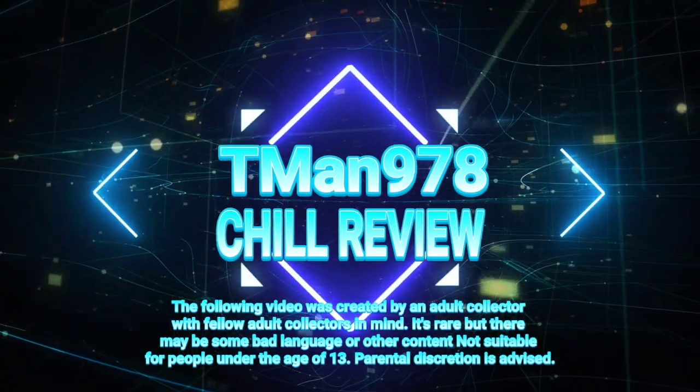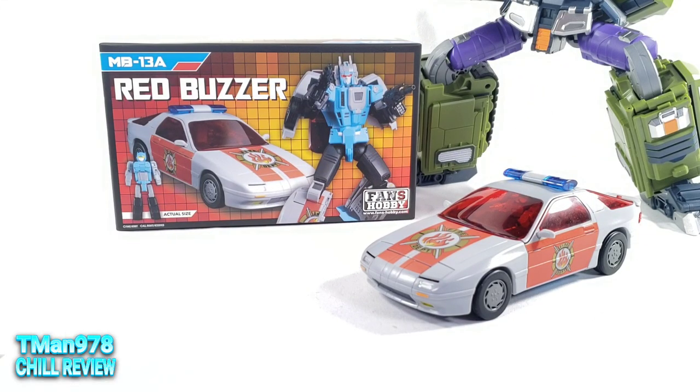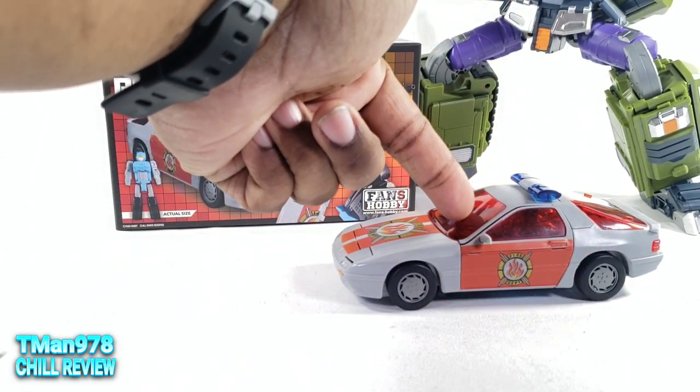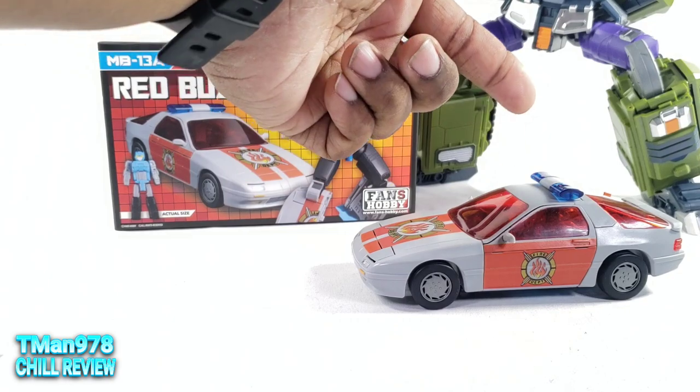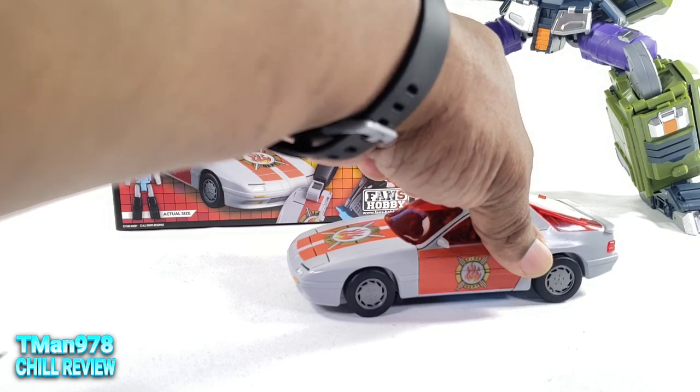T-Man 978 chill review. Hello everyone, T-Man 978. Welcome to another chill review. This time it's going to be Fans Hobby MB-13A Red Buzzer, who's supposed to be Transformers Generation 1 Siren from Transformers Super God Masterforce. He's a Headmaster Junior, which means the actual person inside is the robot, and this car is just his transector body.